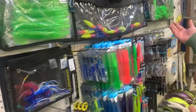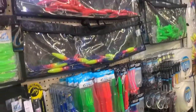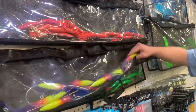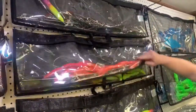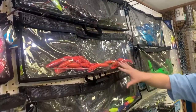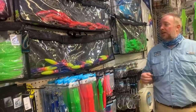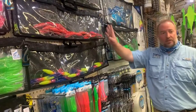Moving on, we have our spreader bars — a must-have for a short rigger position for tuna, without question. Some of the most popular colors: pink, rainbow, greens, blacks, purple, chartreuse with green. These are all rigged, ready to go — five drop tube squid style, so they're nice and light. You can pull them with a 30 or a 50. Short rigger position is where I like to put them. These all have hooks in the trailing lure and are turnkey, ready to go.